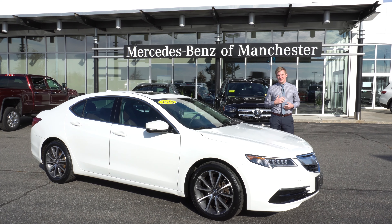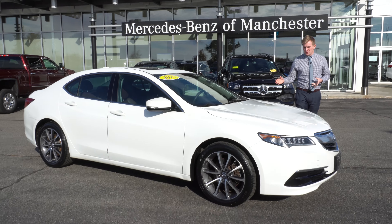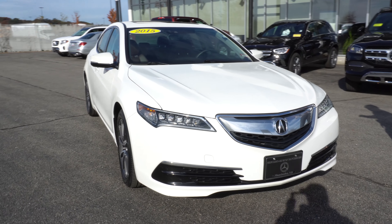Good morning. My name is Austin. I'm a salesman here at Mercedes-Benz of Manchester, and thank you so much for your interest in our beautiful 2015 Acura TLX.